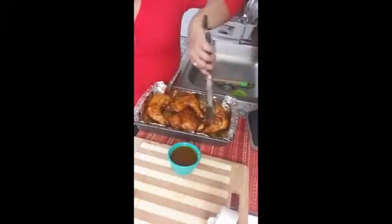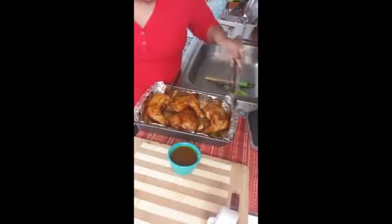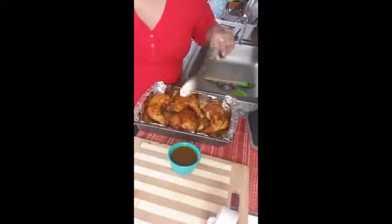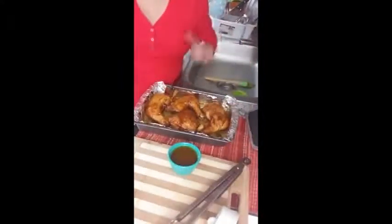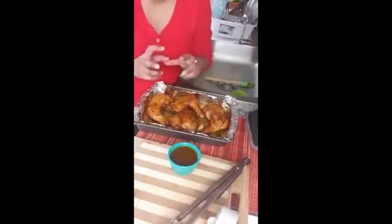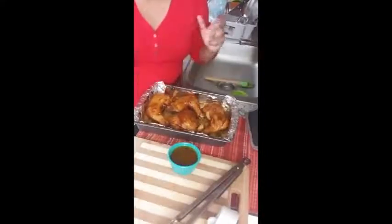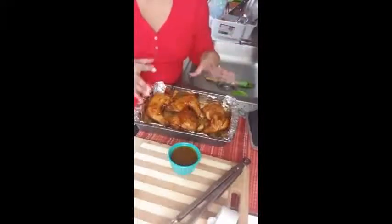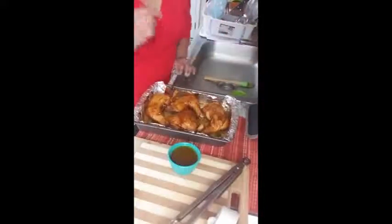Now let's flip the skin back. We're going to pop this back on the broil for about five minutes because I want to make sure everything is crisp, everything is locked in, all the flavors and barbecue sauce are locked in. That is my goal.